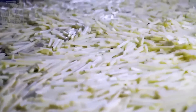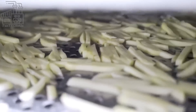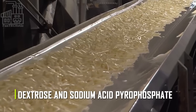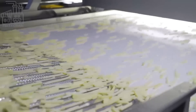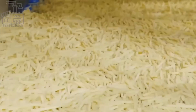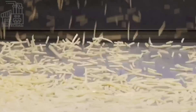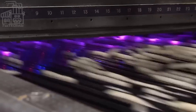After rinsing, the fries are soaked in a solution of dextrose and sodium acid pyrophosphate. Dextrose is a type of sugar that helps to maintain the fry's natural color and flavor. Sodium acid pyrophosphate, also known as SAPP, is a food additive that prevents fries from turning gray or brown when cooked. Soaking the fries in this solution helps to keep them fresh and flavorful, and also helps to maintain their attractive appearance.